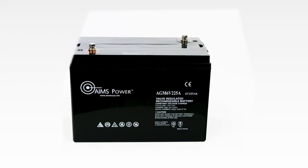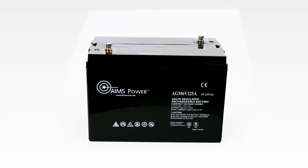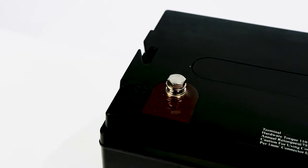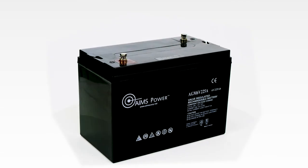The battery is completely sealed and maintenance free. No fumes or gases, and mountable in any orientation. The battery terminals are countersunk copper with M8 bolts, almost equivalent to 5/16ths, and includes a removable carry handle. Connect in series or parallel.